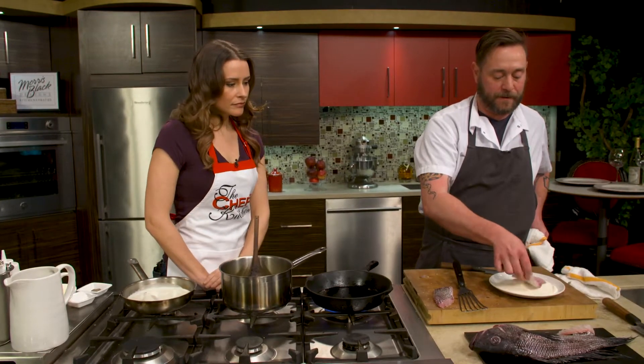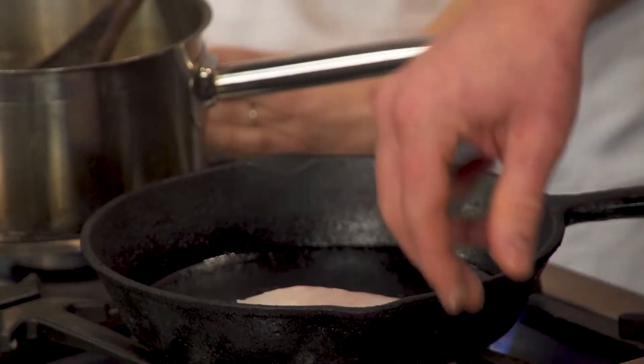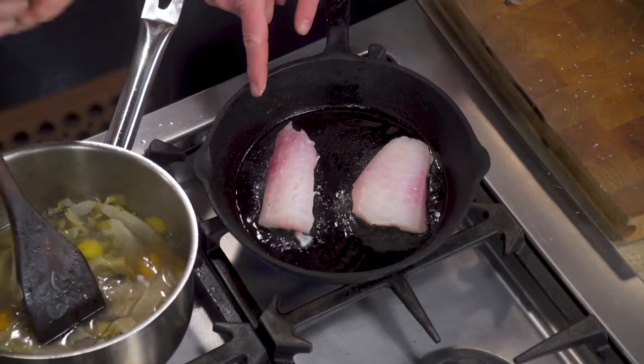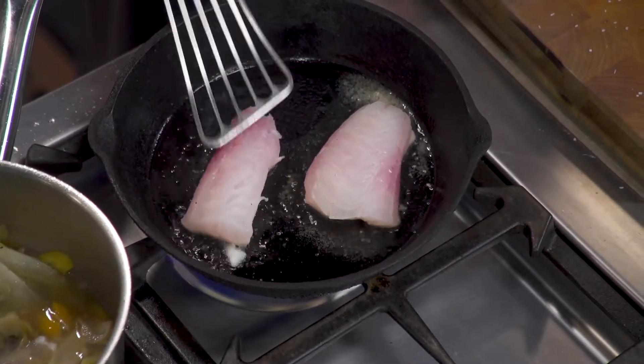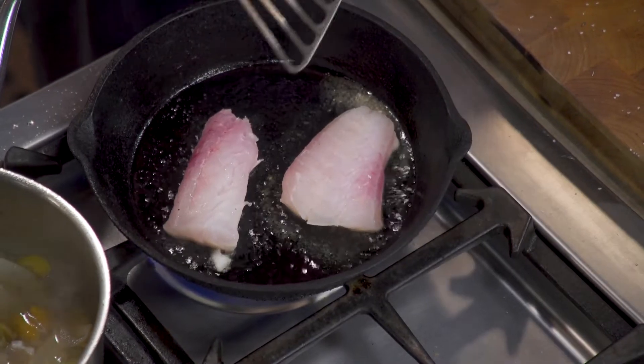I cook pretty much always with cast iron — it's the most affordable and the best way to get really great crispy skin. It retains heat so well. I'm starting with my floured piece — I only dredge it on one side, just to help keep the skin really crispy, but you have to be careful because flour can burn. You can see the difference: the one without flour curled up a lot more. So with bass you want to come in and put a little bit of weight on it because the skin pulls together — otherwise you won't get all that crispiness in the center and it'll be kind of steamed in the middle.